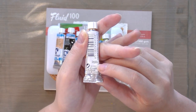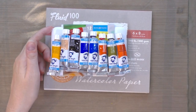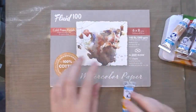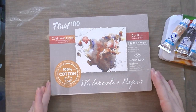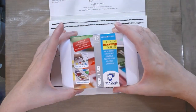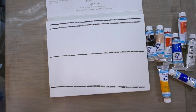All of these may have three little plus signs, and the pigment information is also disclosed on the back of the tube. These kind of remind me of the Grumbacher tubes we looked at recently. We are going to be doing our swatching today on Fluid 100 watercolor paper — this is 100% cotton watercolor paper. I've already drawn some lines on it.